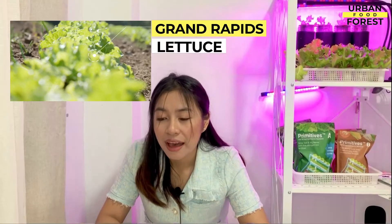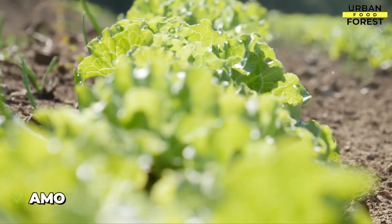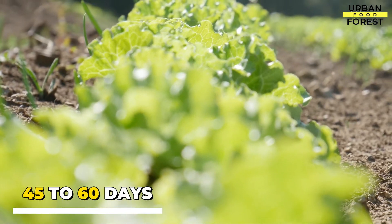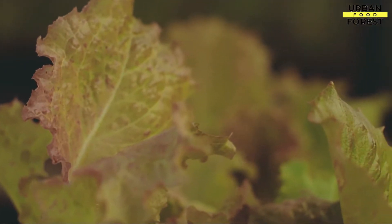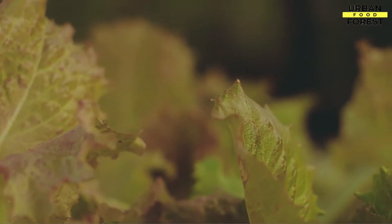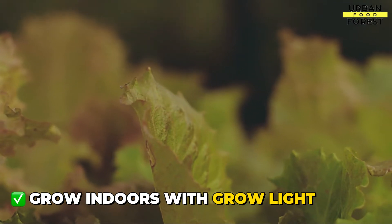Next, we have Grand Rapids. This is also one of the fastest growing lettuce types available, that you can harvest in 45 to 60 days. Another advantage of Grand Rapids is that it thrives in low-light environments, so you can grow them under less powerful fluorescent or LED grow lights.